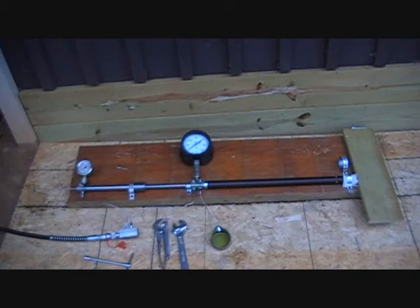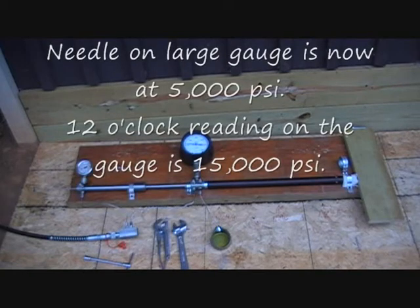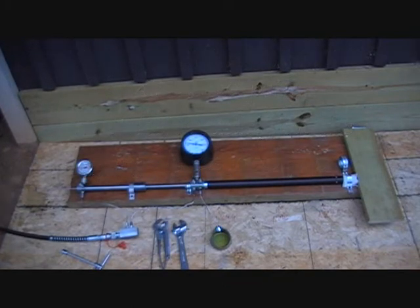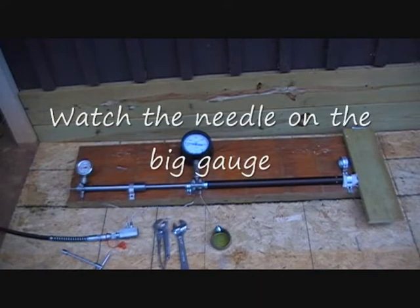All right, we're all set up — purged and primed. I've got a little bit of pressure on it right now. First thing we're going to do is just pressurize it from the hand hydraulic pump, take that up to maybe 5,000 psi or so before switching over to the multiplier. We're at about 6,500 — going to increase it a little bit up to about 9,000. Let's see what happens.